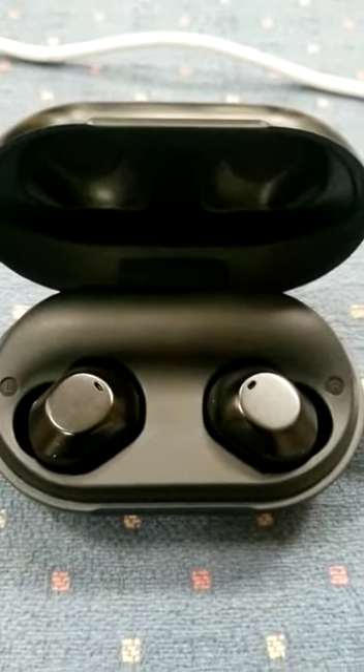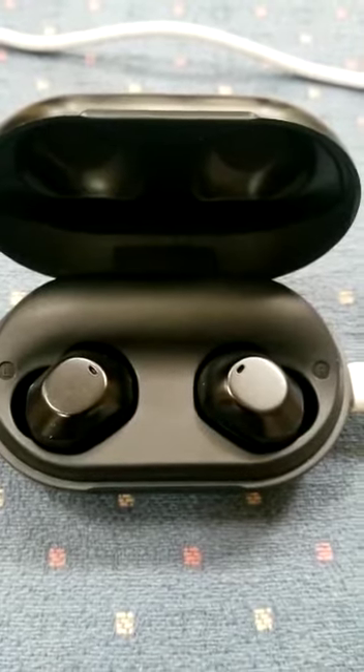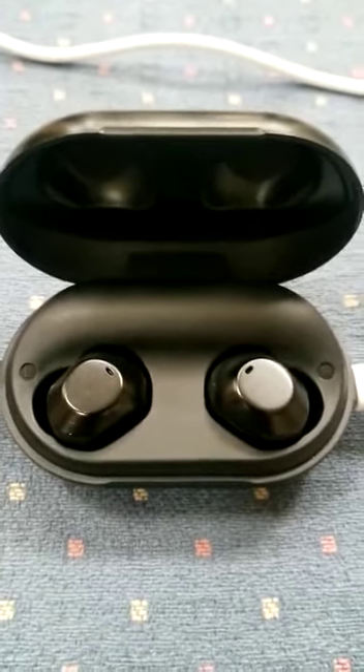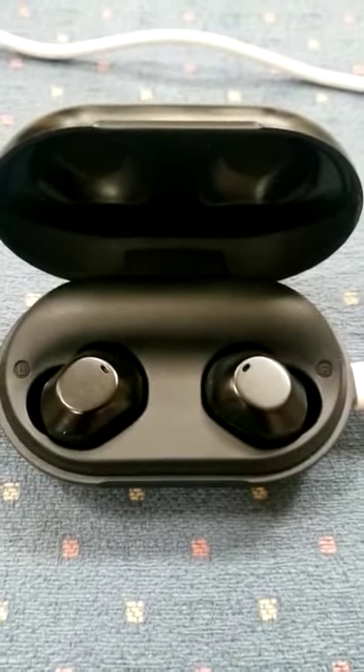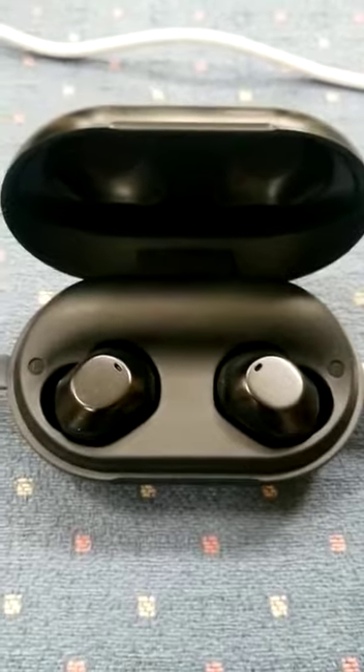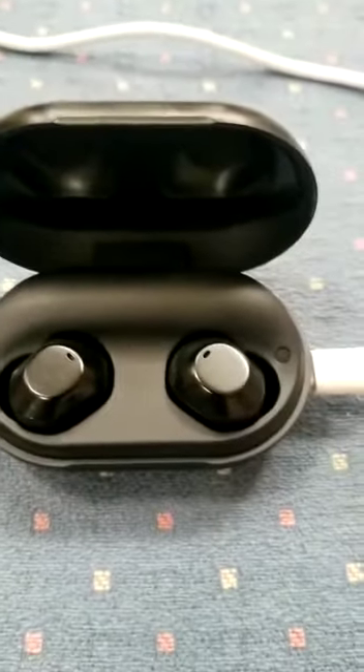The earbuds are non-functional — they do not charge, they do not work. I tried to charge this for many hours without any use. These earbuds are simply not working, as you can see.